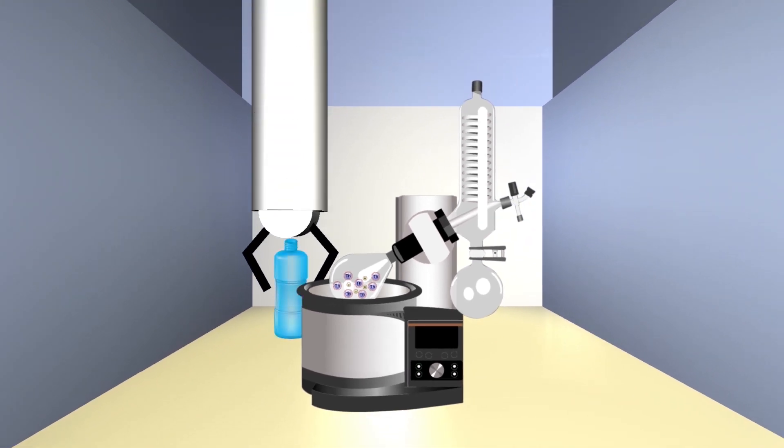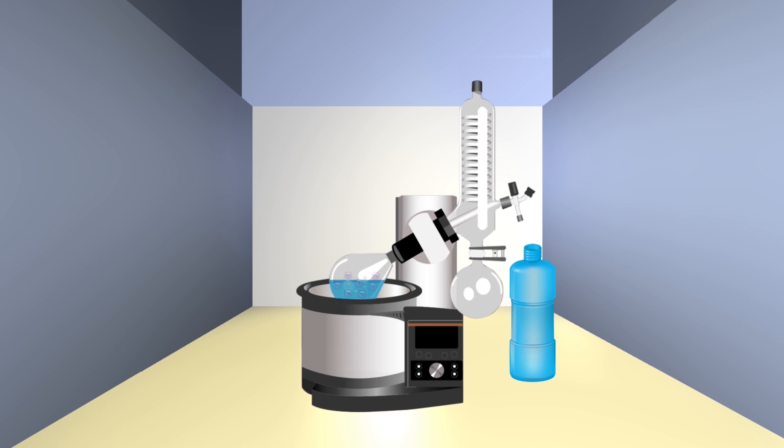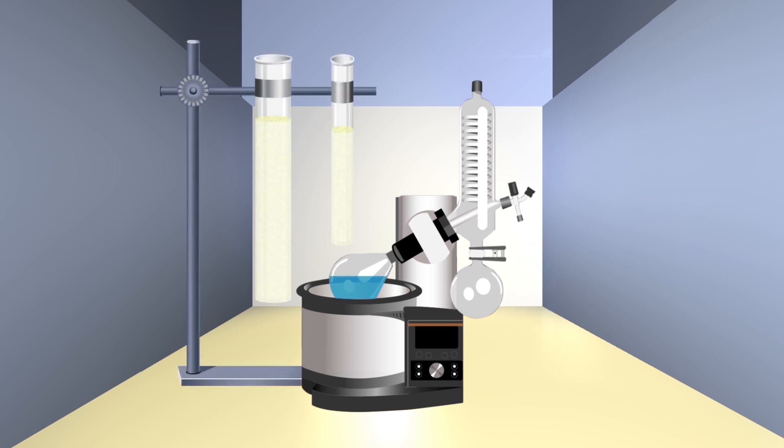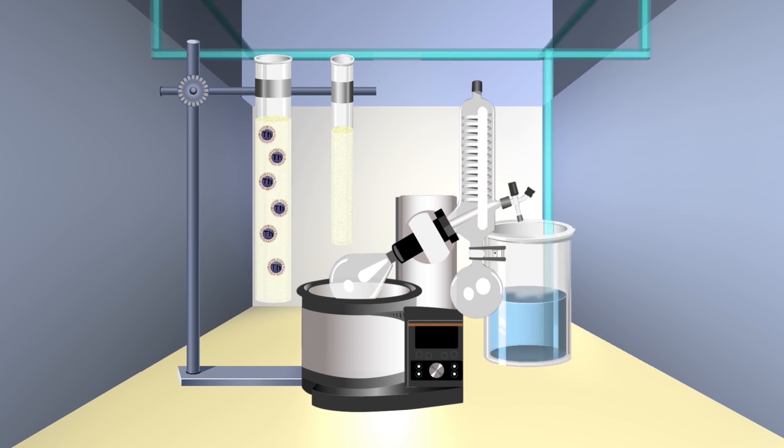So nitric acid is put into the evaporator flask, making a concentrated form of the thorium and nitric acid solution. Then it's pumped into a new column — the thorium concentrate column. Thorium is also attracted to the resin in this column and the nitric acid with small amounts of uranium passes through and is downblended.